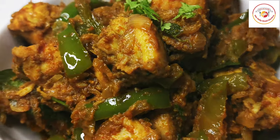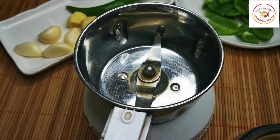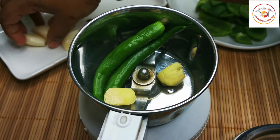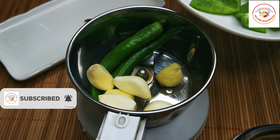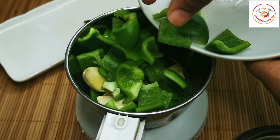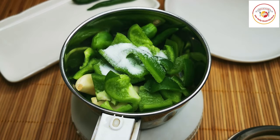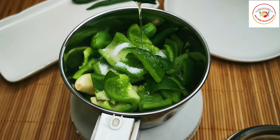So here we need to grind these ingredients: 2 green chilies (you can increase the quantity), 1 inch of ginger, 4 cloves of garlic, and 1 medium size capsicum which is roughly cut.